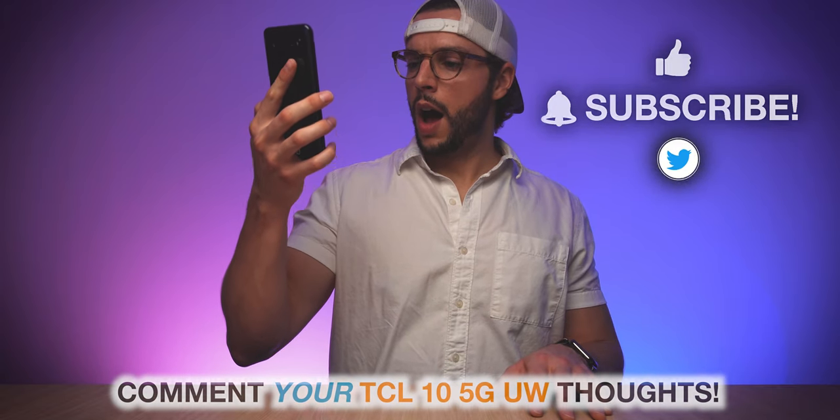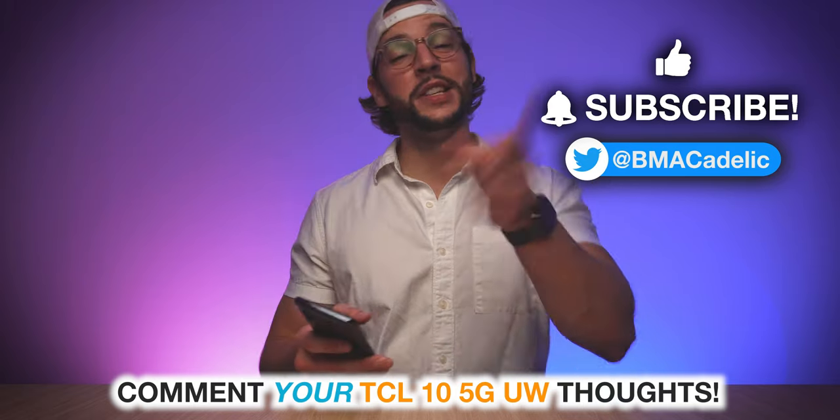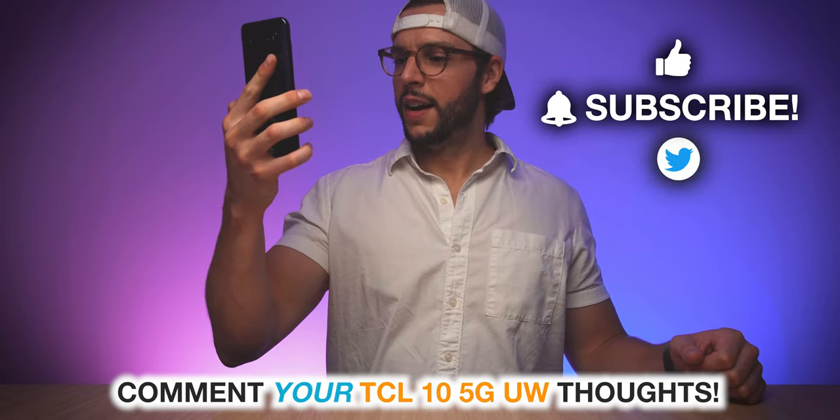I just discovered the sound — that is amazing. I will see you guys in my next video.